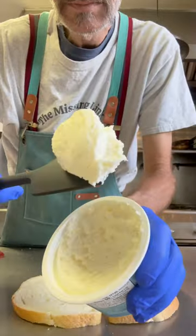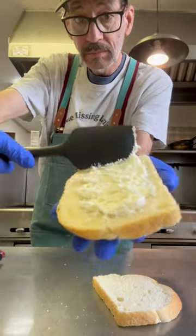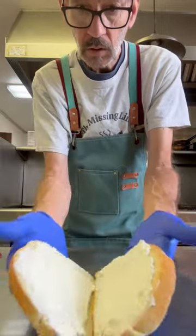So guys, this is the first time I ever put cream cheese on a melt, and let me tell you, it was life-changing. So we're going to build this thing together.